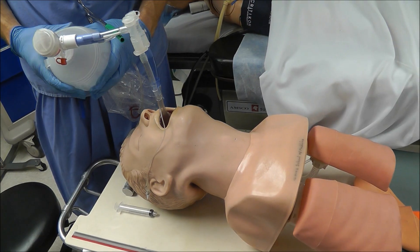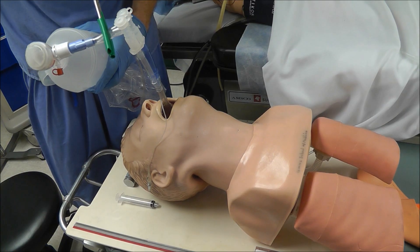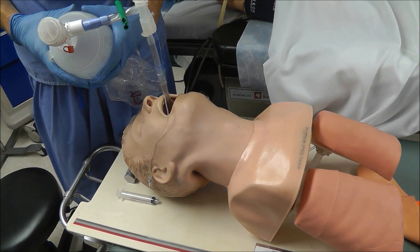Then if I go ahead and clamp the tracheal lumen, I should only hear breath sounds on the left side, and that's the case.